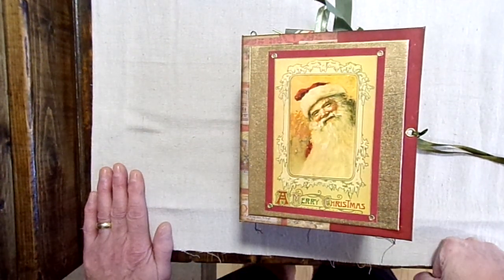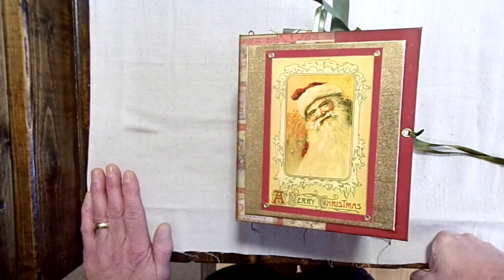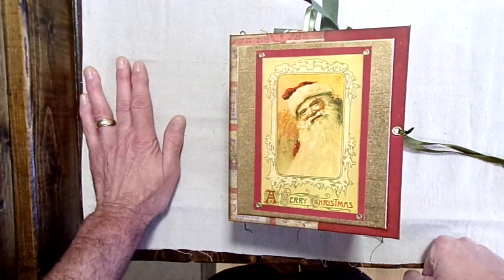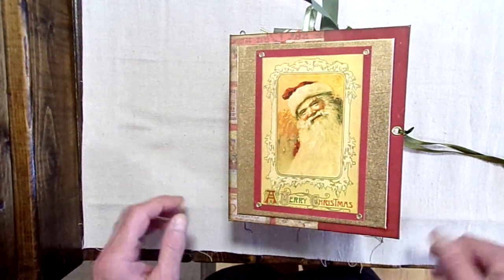Hi everyone, this is Ray, Lucy's husband from Two Bags to the Left, and I'm coming to you today with a quick flip-through video of our newest creation, Christmas Journal.